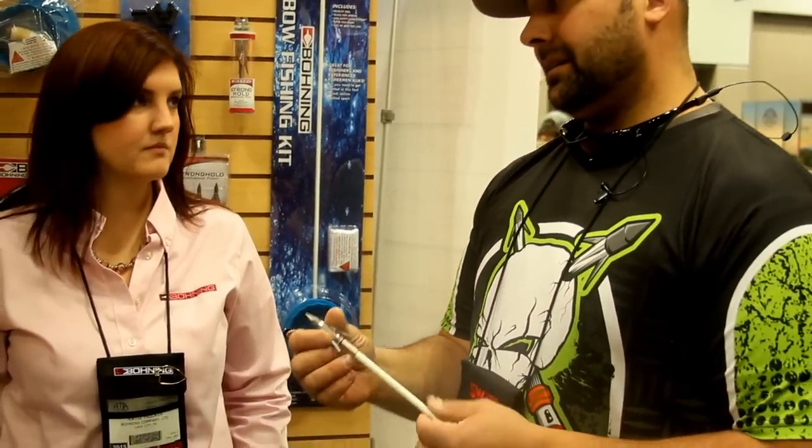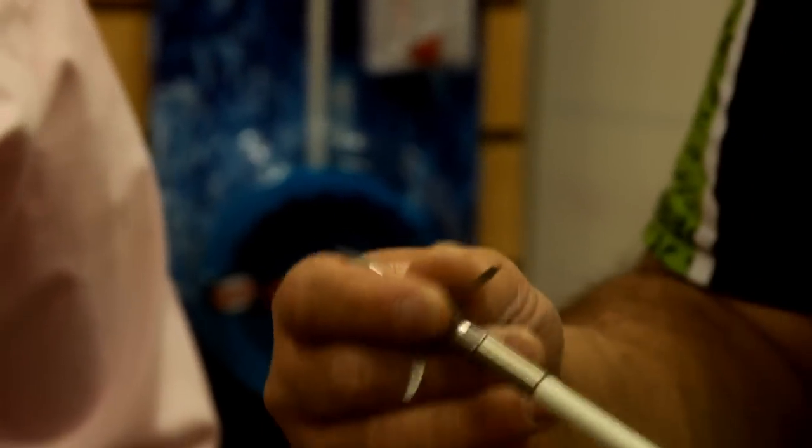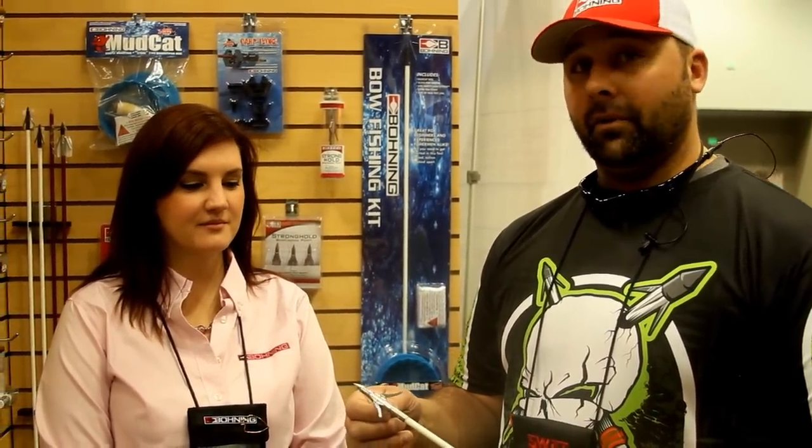Very, very simple. We've got replaceable tips for the point. This thing is super durable. I almost want to call it sexy — this is by far the sexiest bow fishing tip I've seen in a long time. Many new and innovative products coming from the bow fishing shop. Keep in touch, keep in line with us, you'll see plenty more.